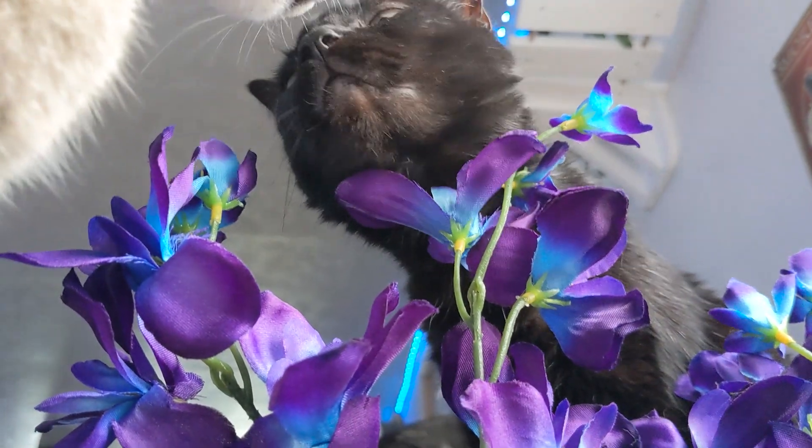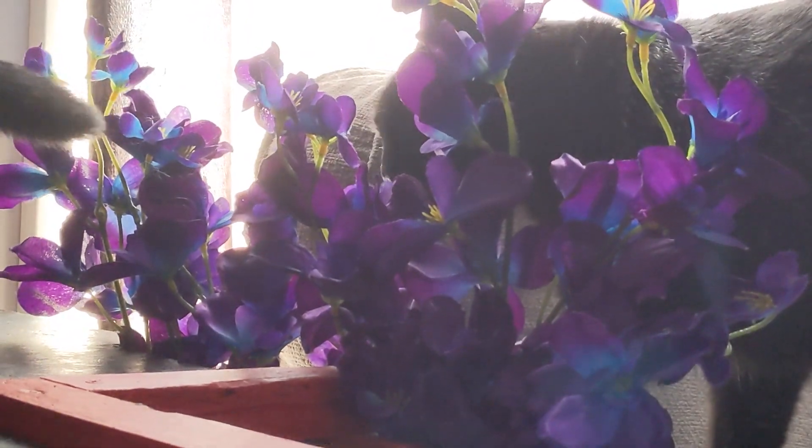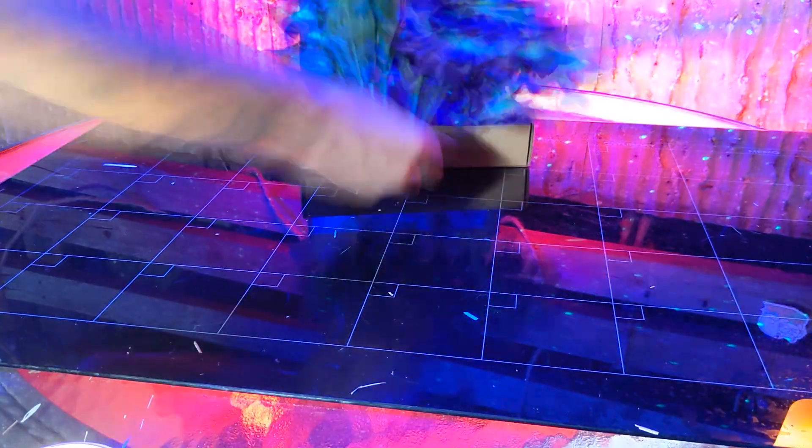Today we're decorating the house and having some fun photoshoots with the help of our set of artificial orchids. They come shipped to your door in a pack of 8, 16, 24, or 32. We got the pack of 8.